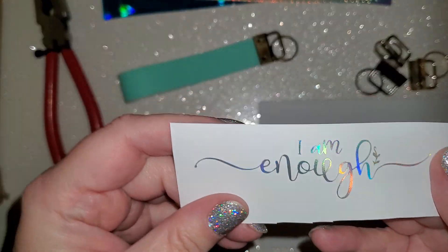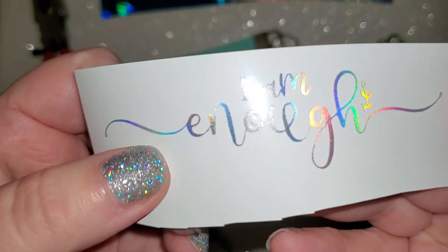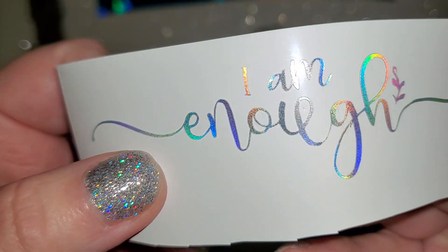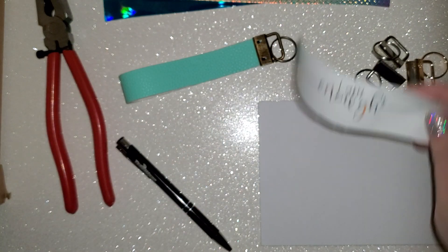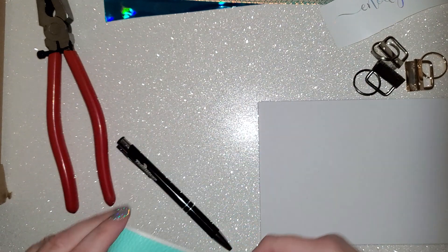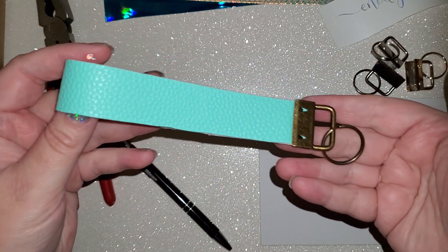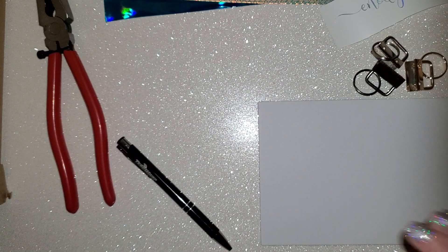I'm going to show you this vinyl — this is something I just recently got. Super duper pretty. I'm a sucker for shiny things. I'm the girl who can't walk past the jewelry shop without stopping. But even this simpler one — that's so basic but it's cute, right?